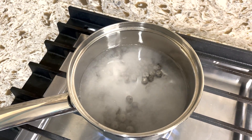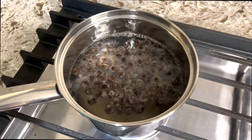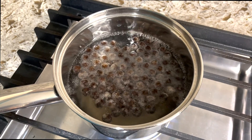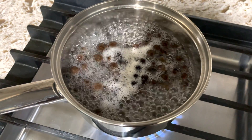You will know when they're ready to take out when all your tapioca pearls start rising to the top. After they start rising to the top, let them cook for another five more minutes. After they're done cooking, strain with cold water and then it's ready to assemble all together.